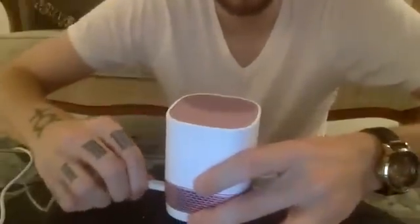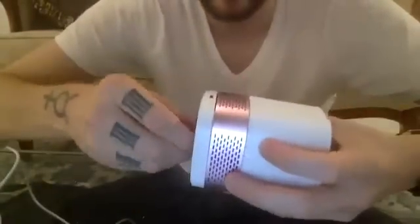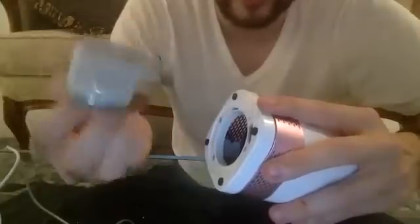Let me unplug it. At the bottom here, we've got this — this is the washable antimicrobial filter. We also have an anti-bacteria treatment on top of that, so you will see it's a shining stainless material. If you look here, there is a metal stainless mesh inside. This also protects our photo catalyst.